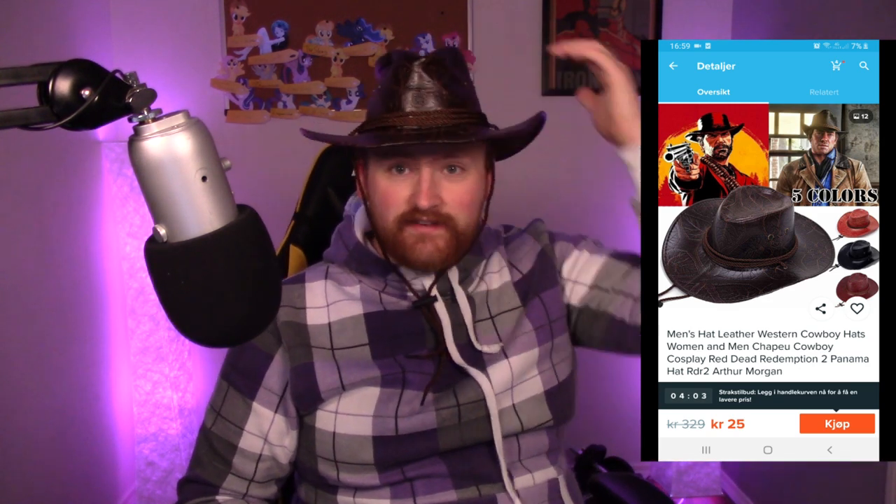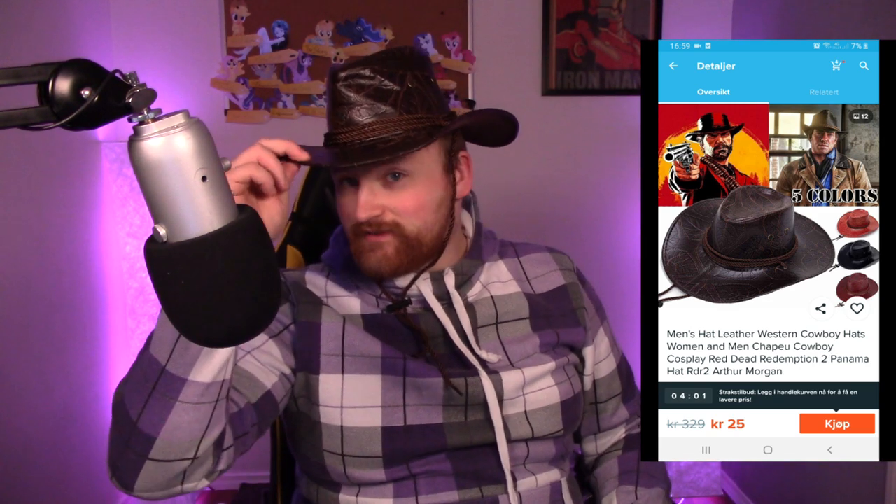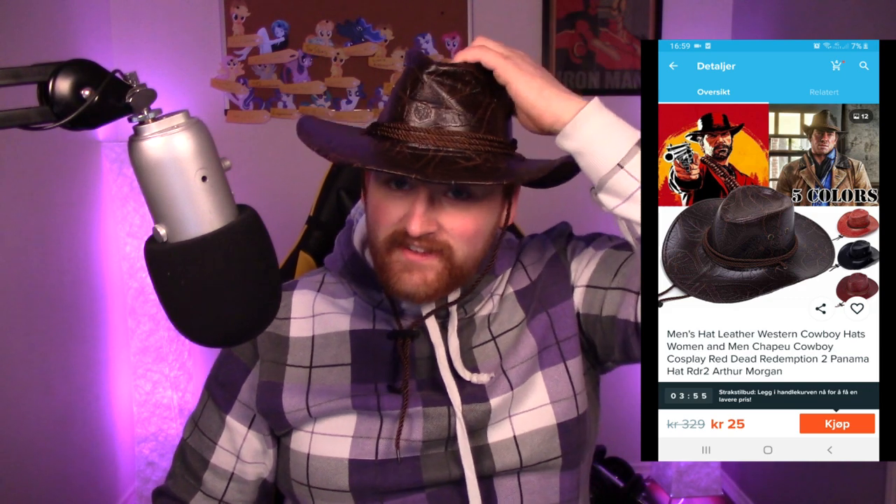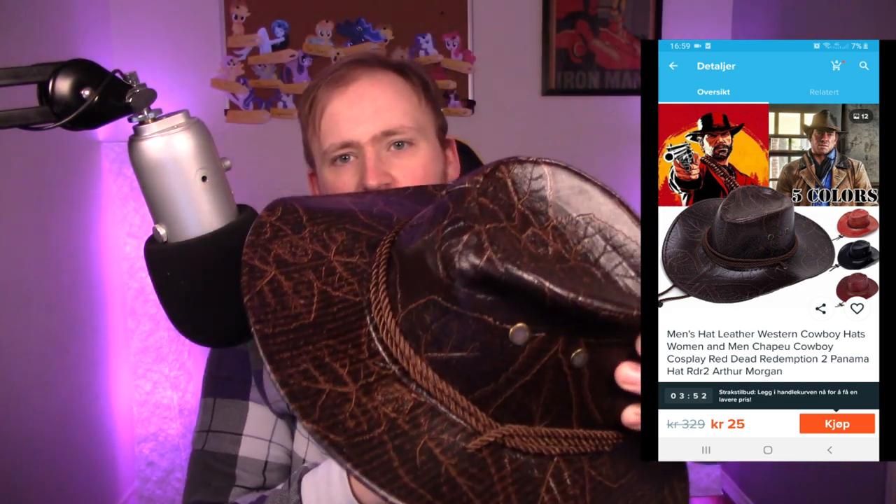Last but not least I ordered the Arthur Morgan hat from Red Dead Redemption 2. This one I really liked — look at that, it looks good. Howdy! I don't think it's the perfect size for me but it looks good, it looks vintage. It actually looks like one of the hats my uncle had in his closet from one of my ancestors — apparently from the 1700s. This one is really good, I like it, and I'll probably wear it to a convention or something.